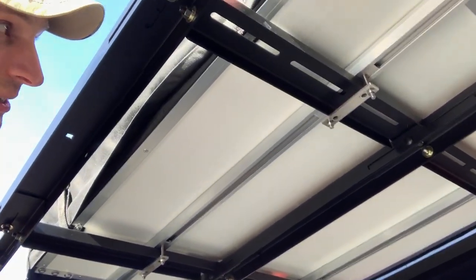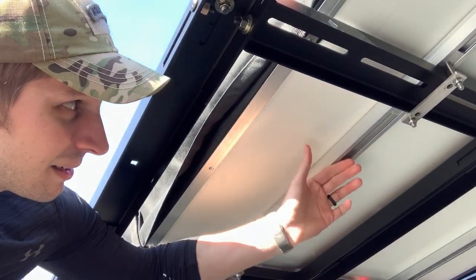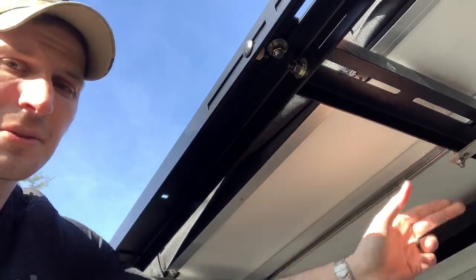Here's a view underneath. It's held on with these bolts and aluminum brackets. There's an aluminum rail that runs underneath the tent, and that connects to the crossbeams.